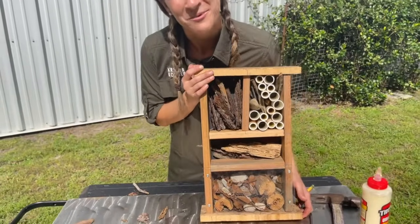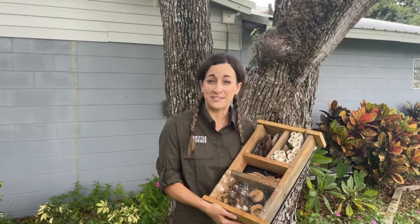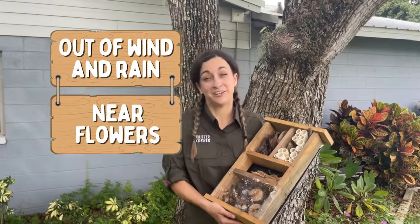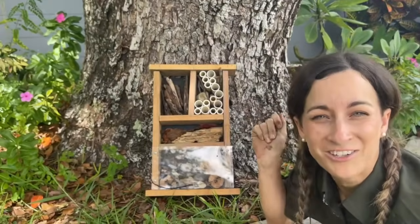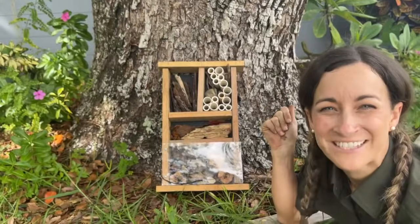Now let's go find somewhere to put it. Now that you've finished your Bug Hotel, it's important to put it in a safe place. Make sure it's out of the wind and rain. And if you can put it near some flowers, I'm sure a lot of bugs will check in. Now that your Bug Hotel is open for business, all you have to do is wait for some guests to arrive!